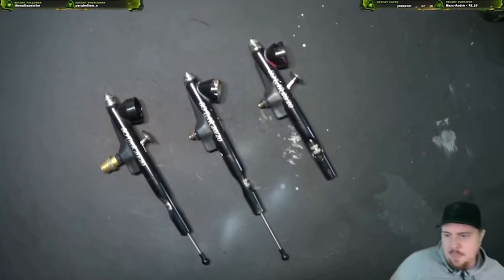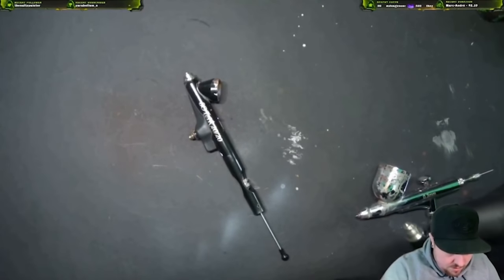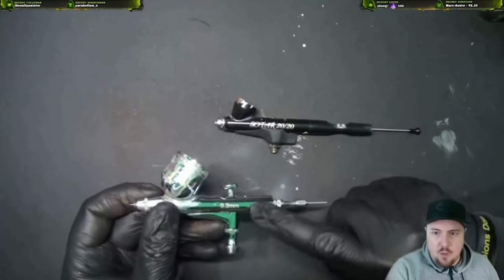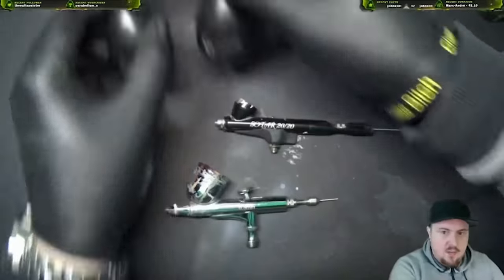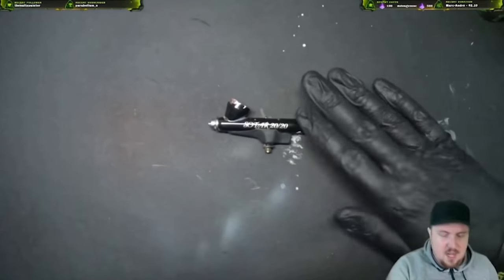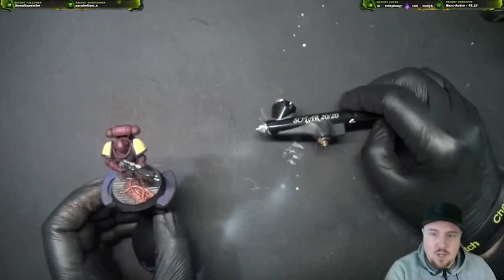This is a fine detail airbrush. Compare it to this regular generic airbrush — the cup size tells you almost everything. This generic one is a 0.3, good at almost everything: base coats, highlights. That's what we used to paint this miniature here. The Sotar's cup is so small you can't do a whole unit — you'll run through all that paint, which tells you what you should and shouldn't use it for.